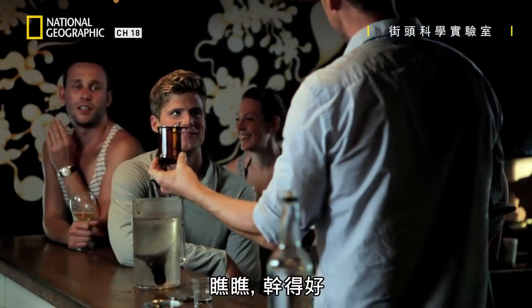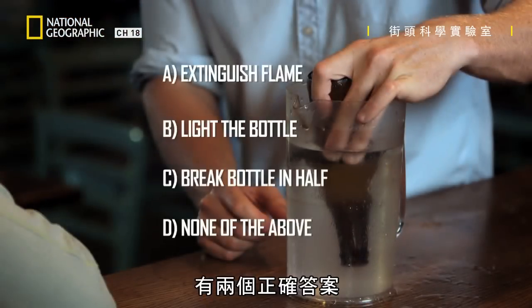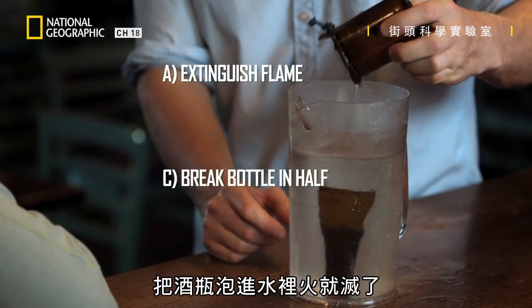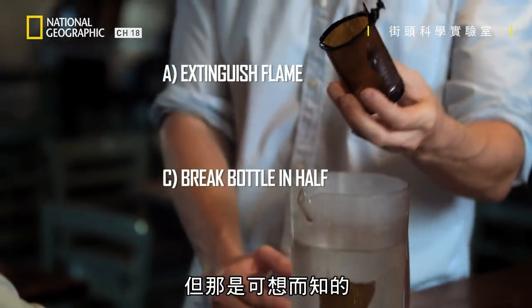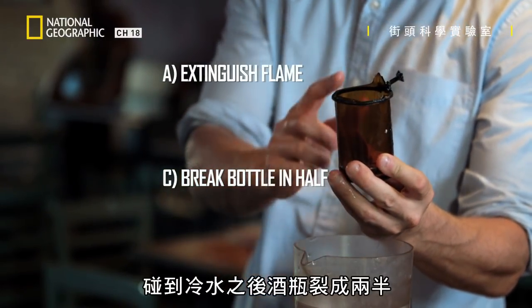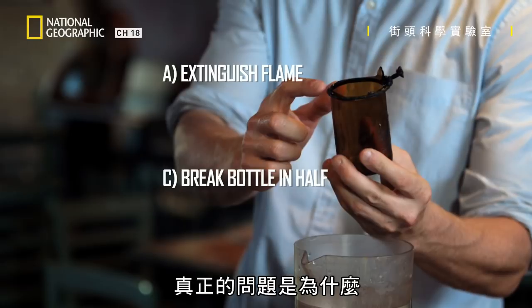You hear that? Check it out. Well done. So, there were two right answers. The flame was extinguished by plunging the bottle into the water, but that's no great surprise. But more impressively, the bottle broke in half when it came into contact with the cold water. The real question is, why?